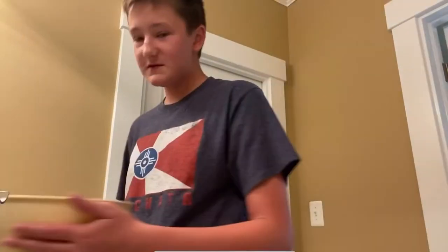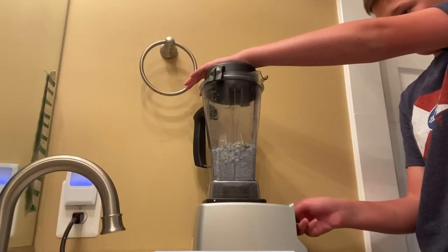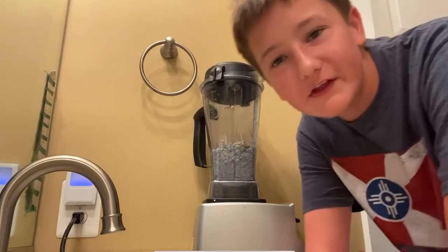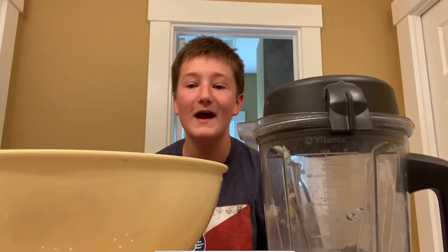I also have this drink from Starbucks — don't make fun of me, it tastes good. Alright, so I have this blender here. This is what the paper looks like, so I'm gonna pop it in the blender. Alright, time to blend. I think I'm gonna have to add water. Okay, I think it's done, so I'm gonna add it back into the bowl.